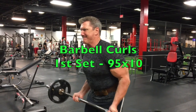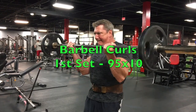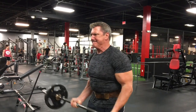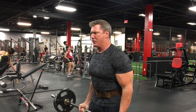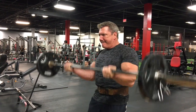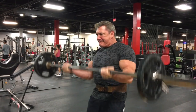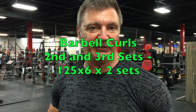My second exercise for biceps is going to be the standard barbell curl. I'm going to keep my hands supinated, elbows at my sides, and put my hands right outside my thighs — that's where I position my hands on the bar. I'm going to do one warmup set with 95, getting about eight or ten reps, and then two working sets with 125 for six reps.